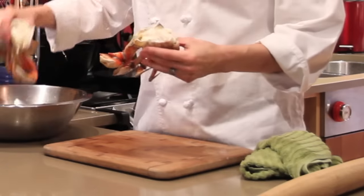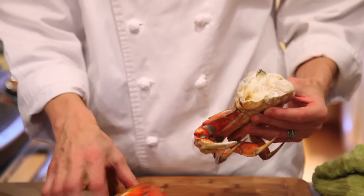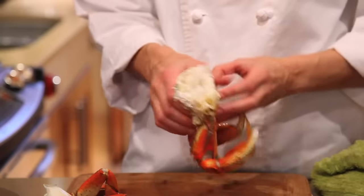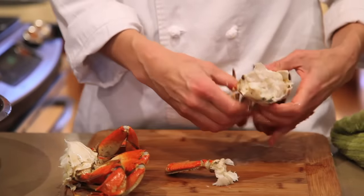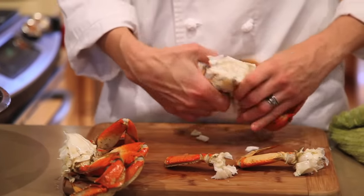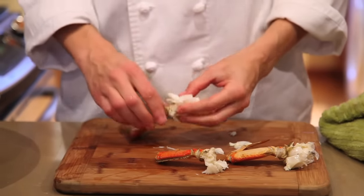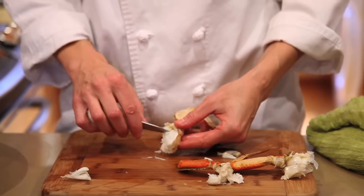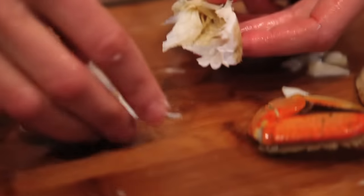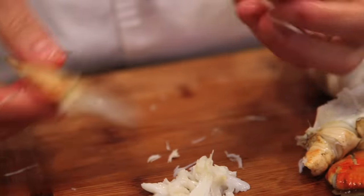Now we have two halves of a cleaned crab. I want to show you some cracking techniques to get the meat out. The way I like to do it is separate the leg from the body like so and just break it into pieces. Sometimes a tool is nice — you can use an oyster shucker or a toothpick. If you're gentle, you can pull the meat out all in one nice big chunk. I also like to break the crab at different joints, right here and right here.